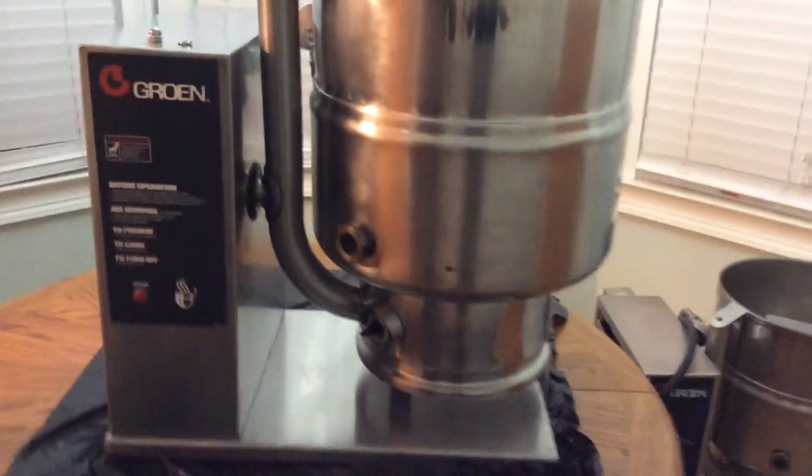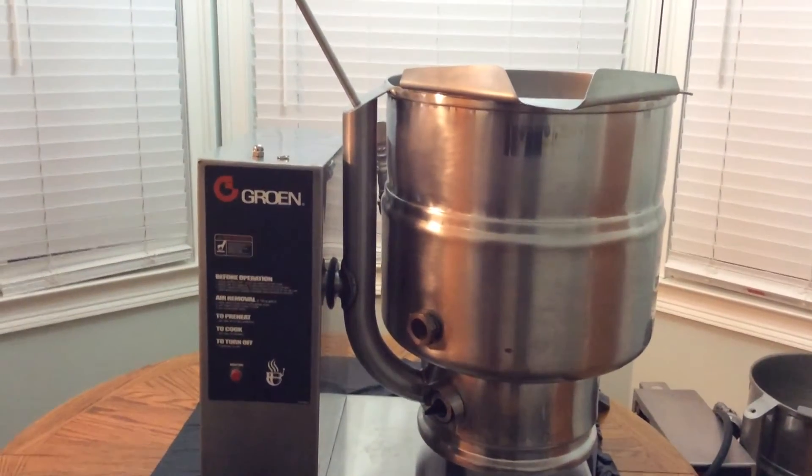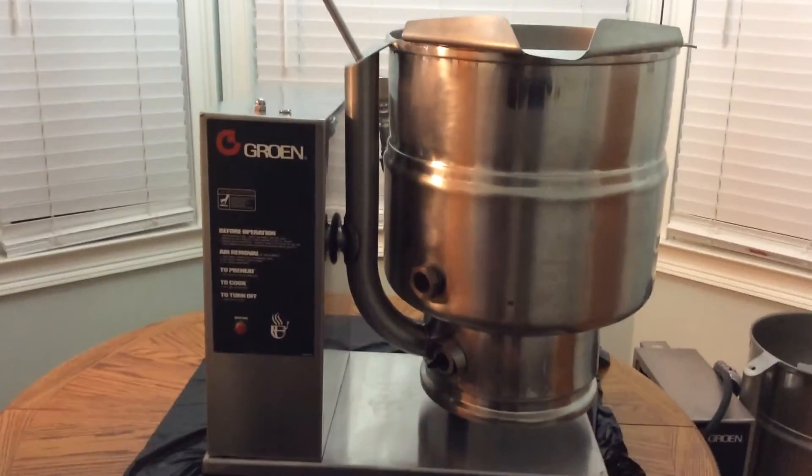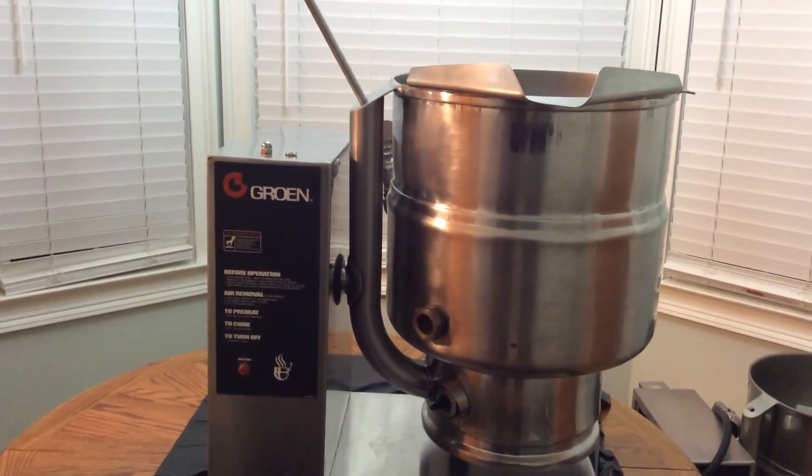As I said, this one does come with the plug open so you can install it on your own plug or socket according to your requirements for your restaurant. That's our growing TDV40 that we have up for sale.